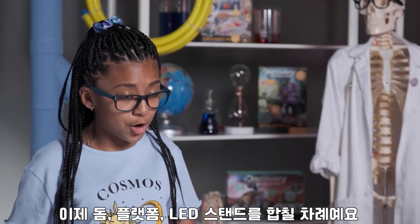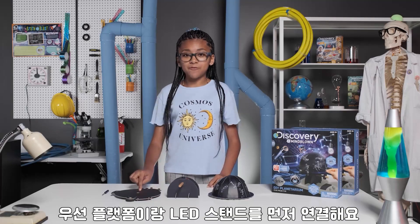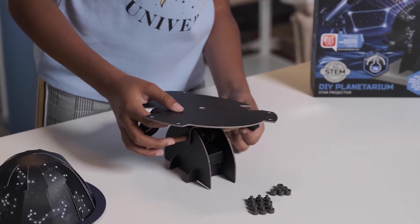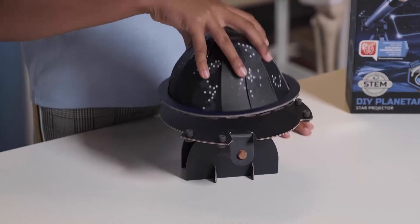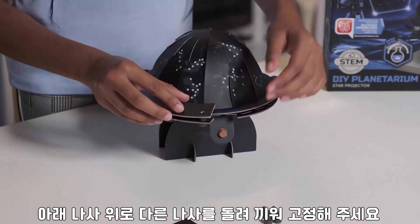It's almost time to put together our dome, platform, and LED stand. First, let's connect our platform and LED stands by sliding its arms through the wooden peg. Then, grab your screwdriver and screw spacers in each platform hole. We're in the final stretch, guys! Place your dome on top of your platform and secure it by screwing in tabs over each spacer.